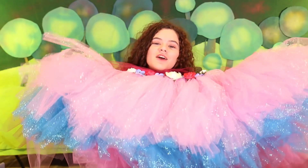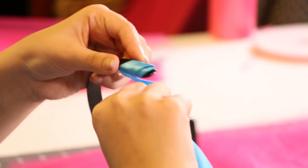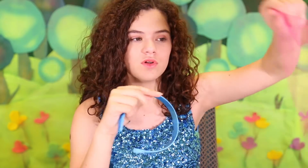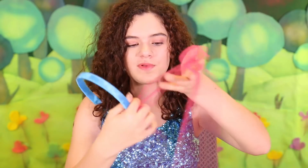We have completed the tutu and now all that's left to do is the hair. The next thing we're going to do is Poppy's hair, which is actually a headband. We're going to take this black headband and wrap this blue ribbon all the way around it. Now that you have your headband wrapped completely in ribbon, you're going to take some strips of tulle — cut exactly like how you cut the tulle for the skirt — and do the loop system the same way you did for the tutu, except instead of doing it down you do it up.